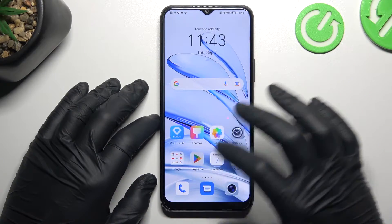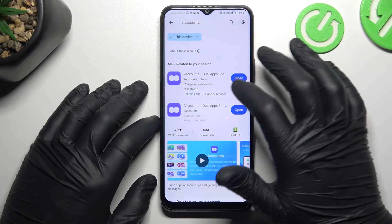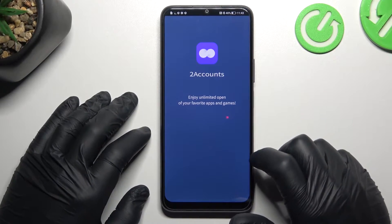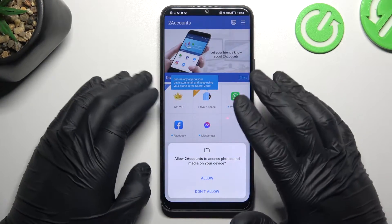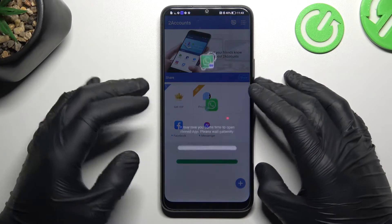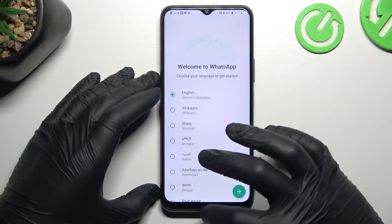That's the software method, now the second one. We need to download the Two Accounts app. Of course we have to open it, agree to the terms, and tap on Allow. Now tap on the WhatsApp icon, hold press it, and it automatically starts creating the next WhatsApp application on this device. And this is how it works.